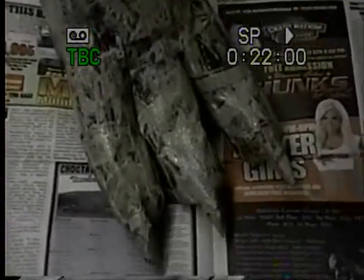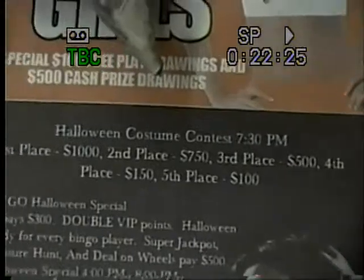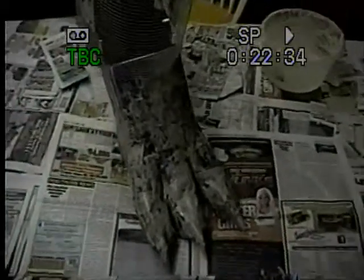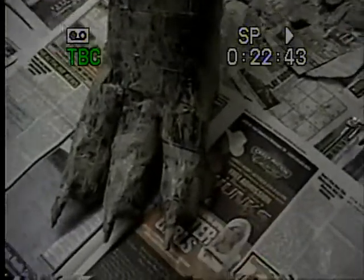As we were paper macheing, we noticed in the bargain journal that there's a Halloween contest in Muskogee on Sunday October 31st — Halloween. First place is $1,000, second place is $750, third place is $500, and fourth is $150. If I don't make some money with this monstrosity costume, they've got bad judges is all I can say. We're going to enter that one Sunday.